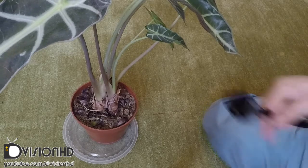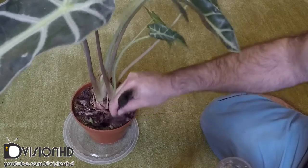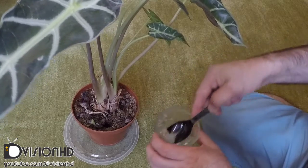You can also add this mix to existing plants by creating a pouch in different places of the soil, adding the gel to it, and then covering it again with the soil.